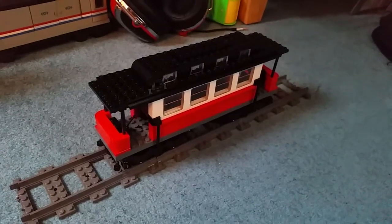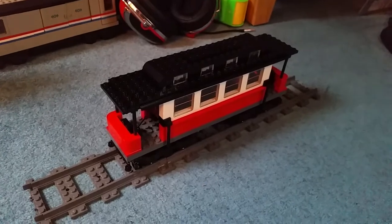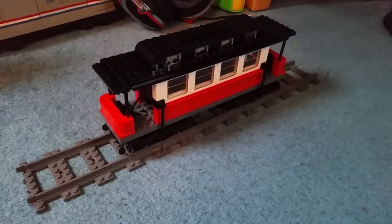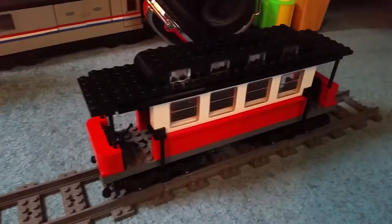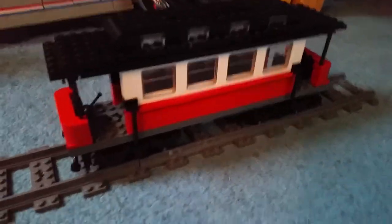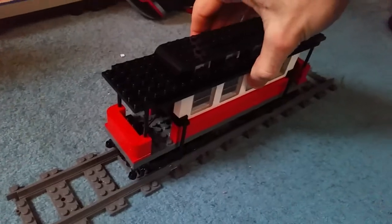Ladies and gentlemen, hello and welcome back to the LEGO factory train series. This is model number 14 and it's a trolley — an odd name, because here in the UK we call trolleys the same thing Americans call shopping carts, which is a bit awkward.